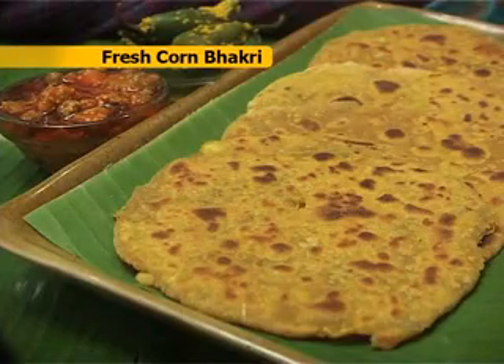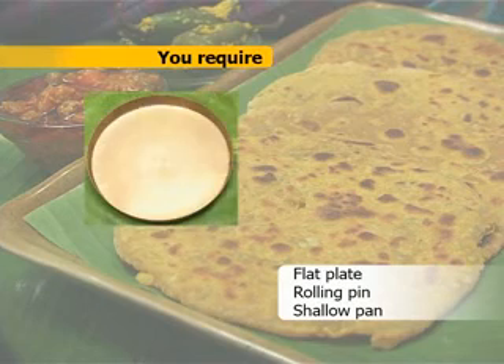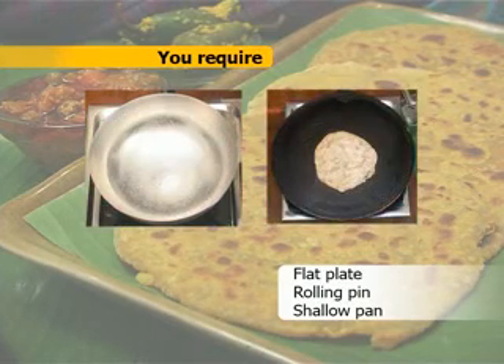Recipe for Corn Bhakri. Preparation time: 10 minutes. You require a flat plate, rolling pin, shallow pan, and a griddle.